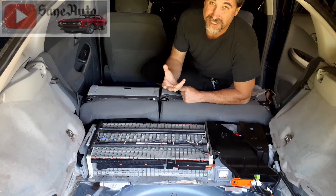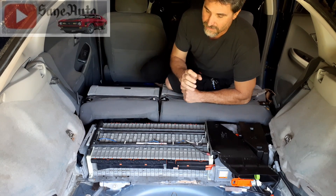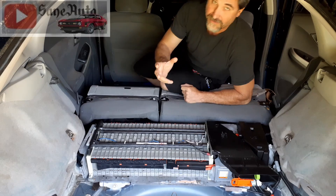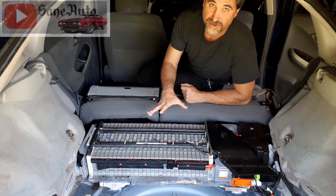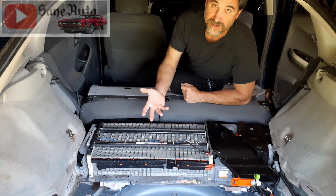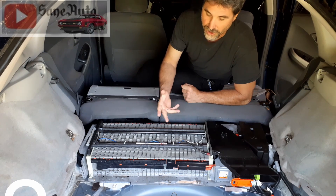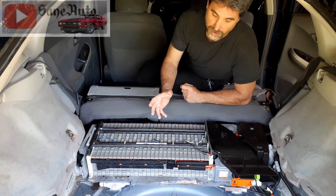If you're experiencing the triangle of death, the first and most common way — and the most likely to succeed — is replacing the entire hybrid battery assembly. There are several places you can call, and some of them will even come out and change your assembly at your house or place of business. Unfortunately, this is also the most expensive way to fix this.